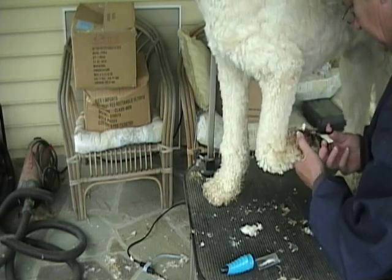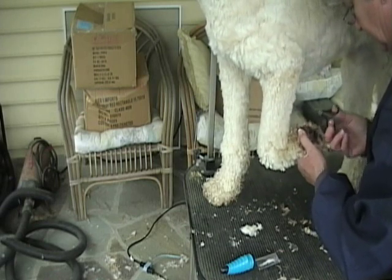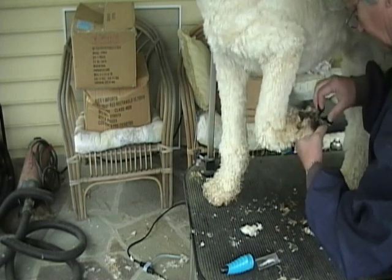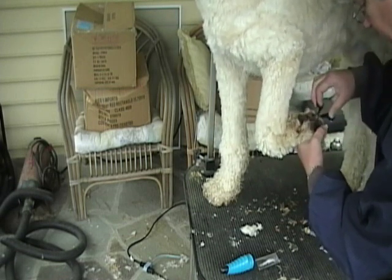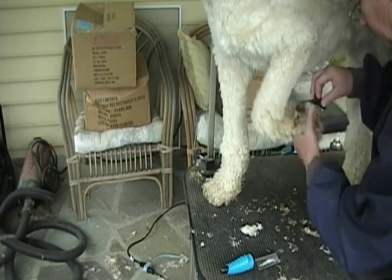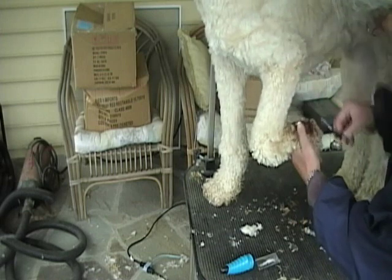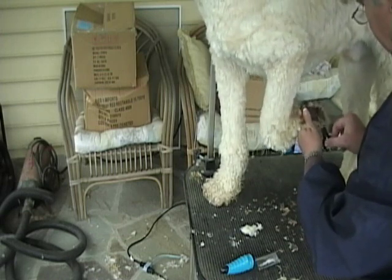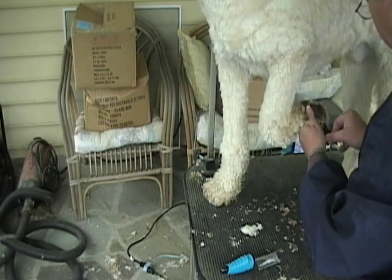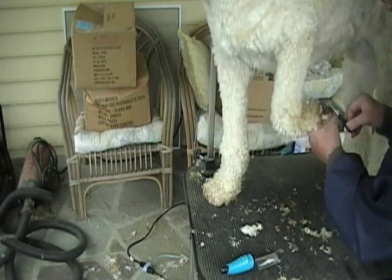Otherwise, you end up with mats and things stuck in there. So just trim away as much of that as you can, very carefully. Their toes are ticklish, as you can see, so it's very easy for them to move and you can just slip. Make sure you have a good grip on the foot while you're doing this.